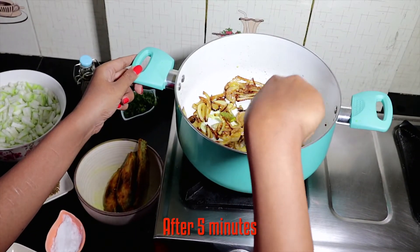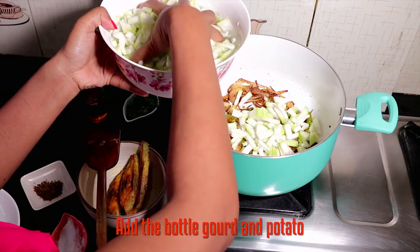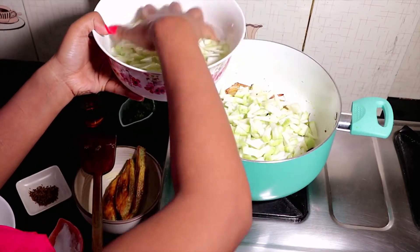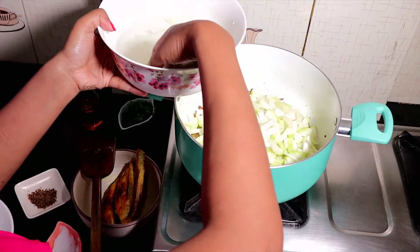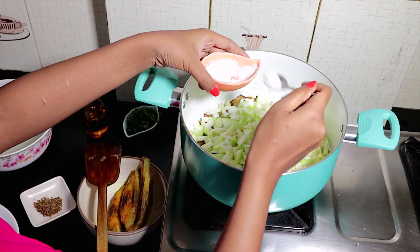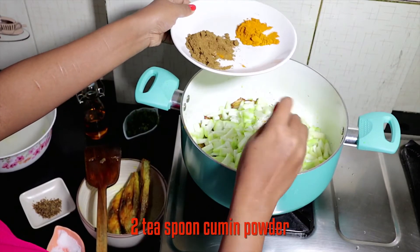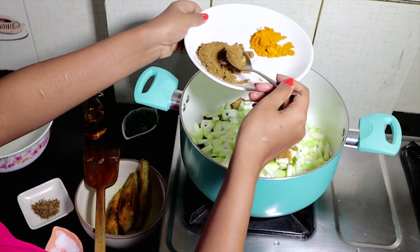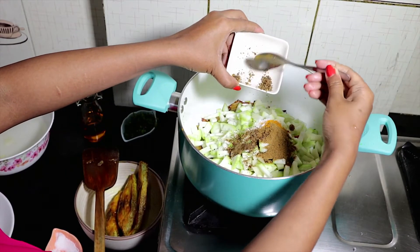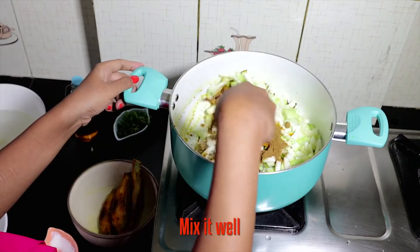The onions look done and it's time to add the Bottle Gourd and Potato. Add salt, turmeric, cumin powder, mustard paste, and garlic paste. Mix them well.